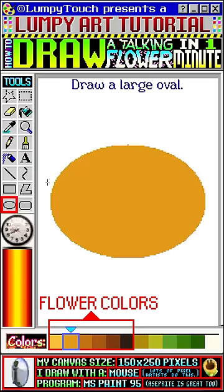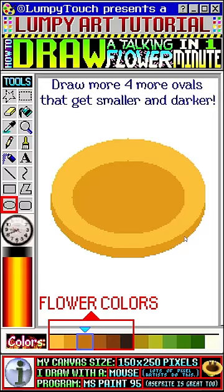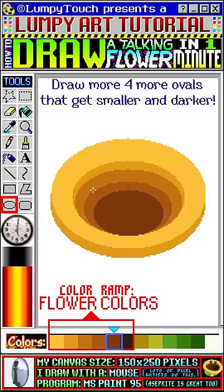Draw a large oval, then draw a lighter oval over top, and add another into the center. Now we're going to draw four more ovals that get smaller and darker. We're using quite a few colors from this color ramp down here, because we're trying to make this feel 3D, like a real hole.